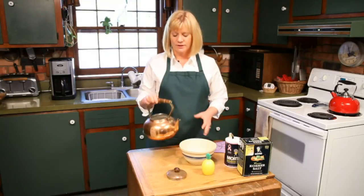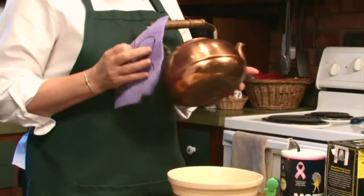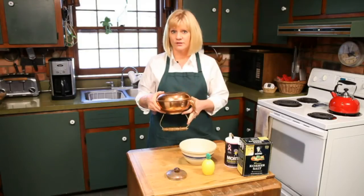When you're dealing with copper, you want to just use warm soapy water to clean any kind of dust or dirt off of it. But if you've got something that's a little more tarnished, we're going to show you how to get the tarnish off as well.